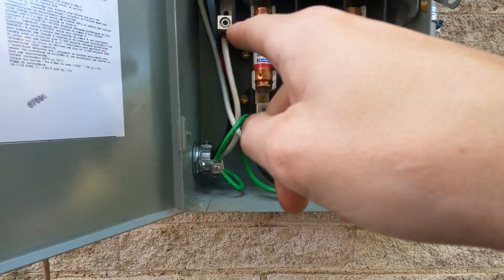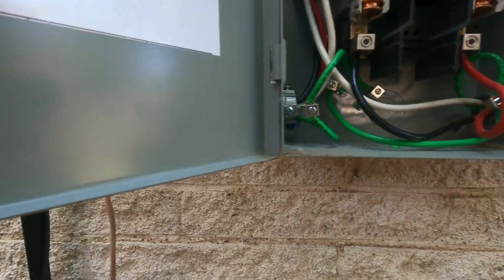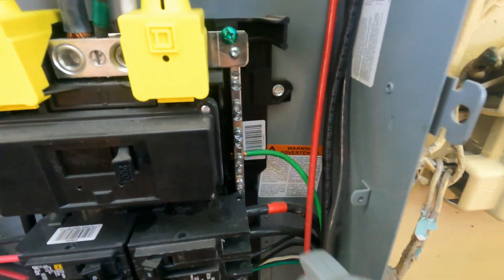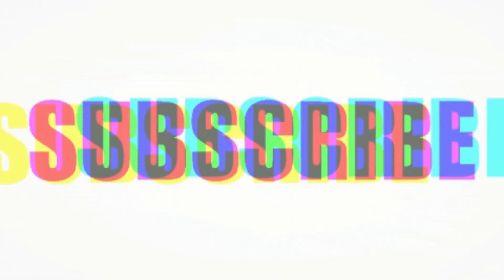You have a parallel path and the ground will carry half an amp and the neutral will carry half an amp — and it doesn't even take a whole amp to kill you, so you wind up with current on your ground wire. Integrity — how would you define it? I define it as doing the right thing even when nobody's watching or nobody will find out.